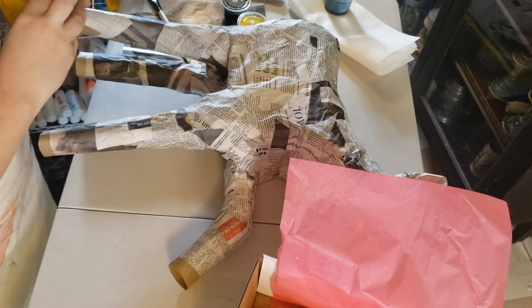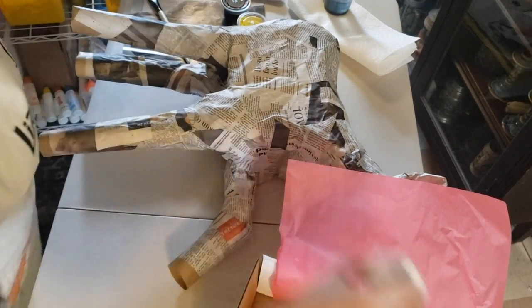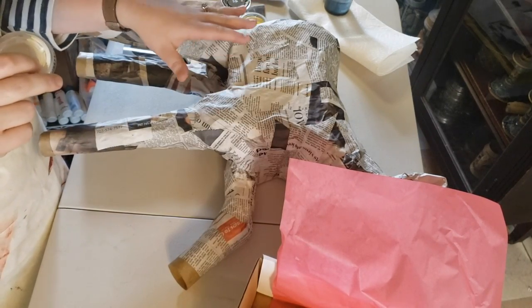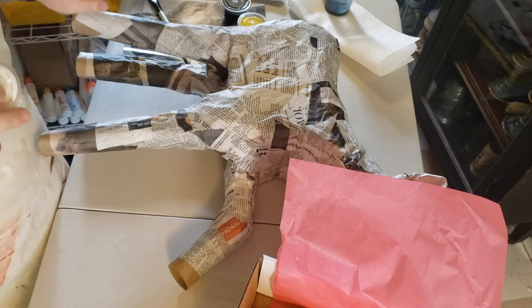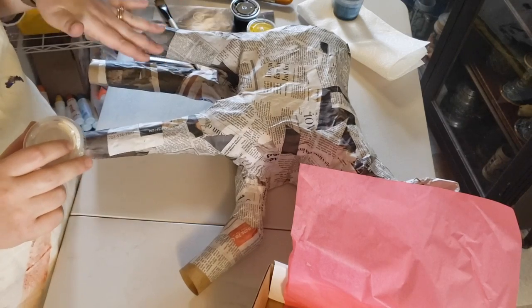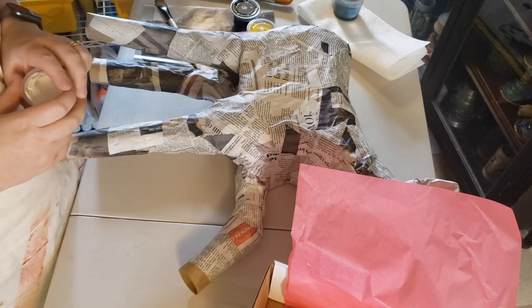Now I gave you guys extra white, and that's because if you do want to paint this a light color, like yellow, you might want to paint it with one layer of white first. Let that dry, and then when you paint the yellow on top the newspaper print won't show through.